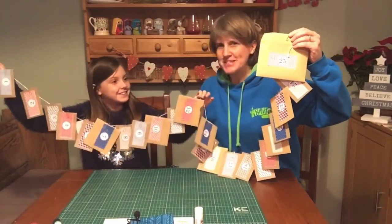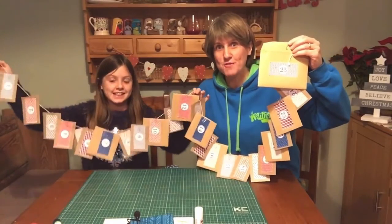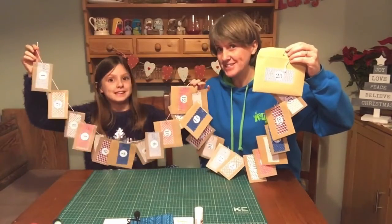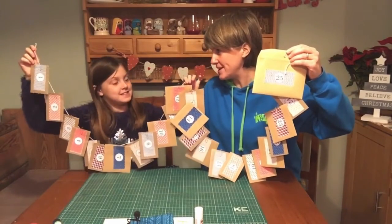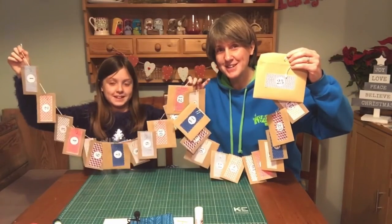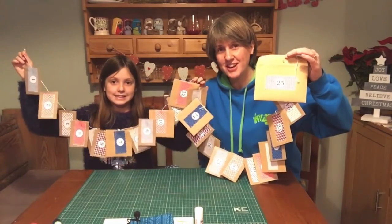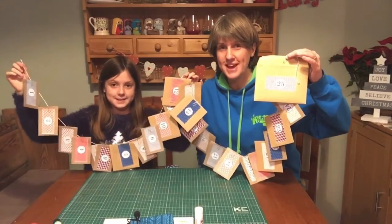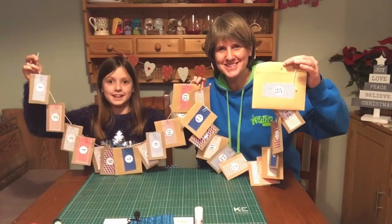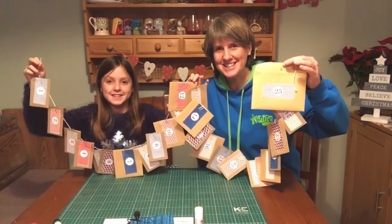There we go — good job Zara! That was a lot of work but I know we're going to have a lot of fun with this. I hope you enjoyed making this advent calendar and have even more fun opening the envelopes each day. We'll see you again next week for another Christmas craft — bye bye!